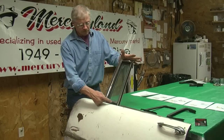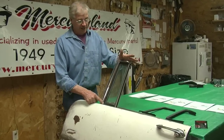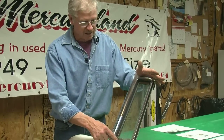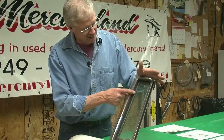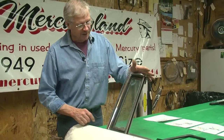Because of that, this vent window seal is different than the Montclair seal. It's different than the four-door sedan seal. And it's so different that nobody's reproducing this seal. So if you have a seal that's like this one — hard as a brick and it's busted out — you're desperate.